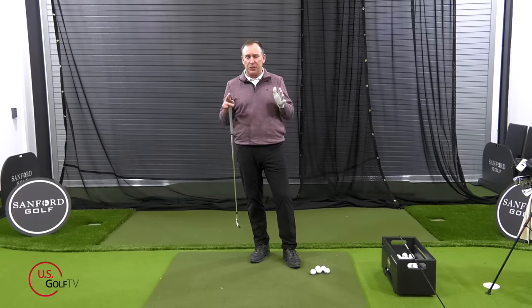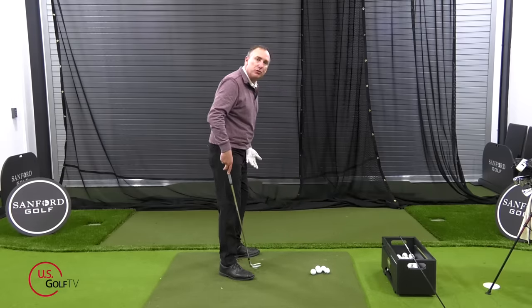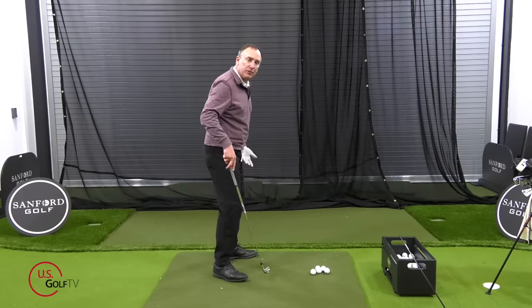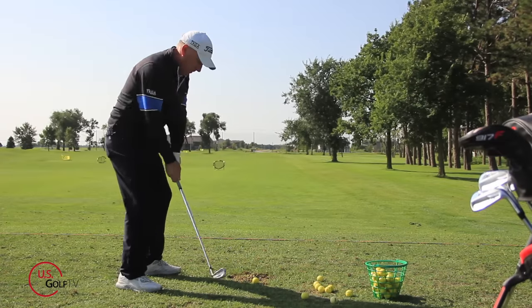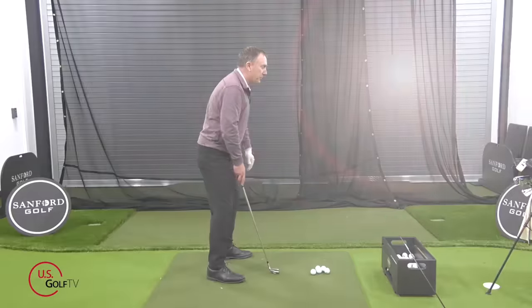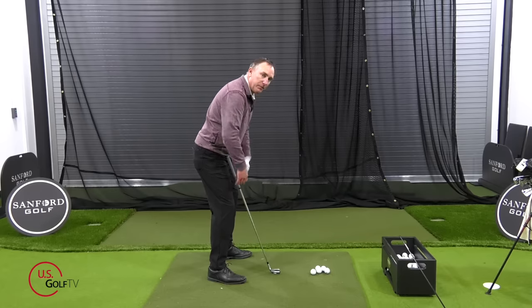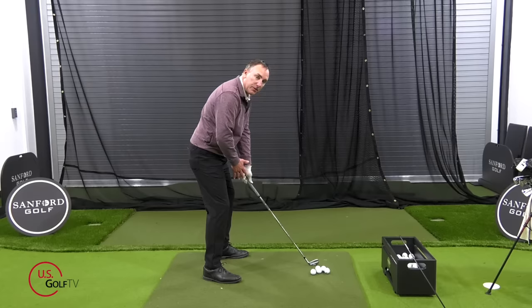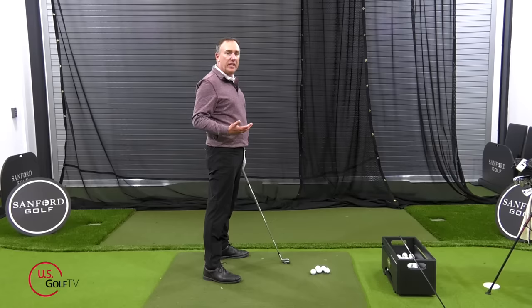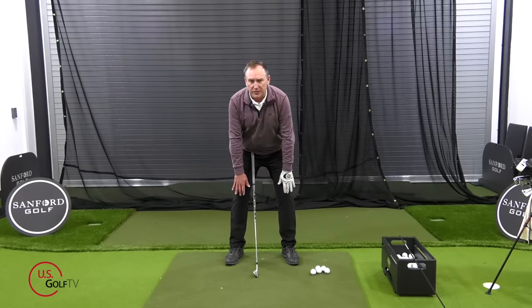In the setup position, you want to be in a ready, athletic position. From down the line: feet about shoulder-width apart, toes flared out slightly, a little bit of knee bend, and a little bit of tilt at the hip. A good checkpoint is that your fingertips should just barely touch or be just outside your kneecap. This confirms proper knee and hip bend and helps you get the correct distance from the golf ball.